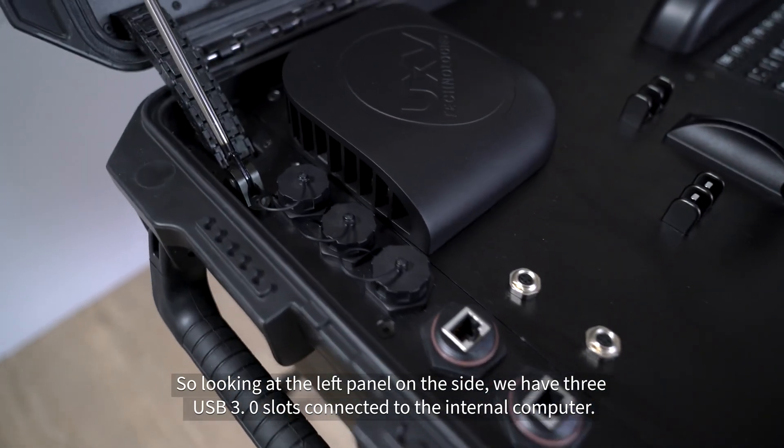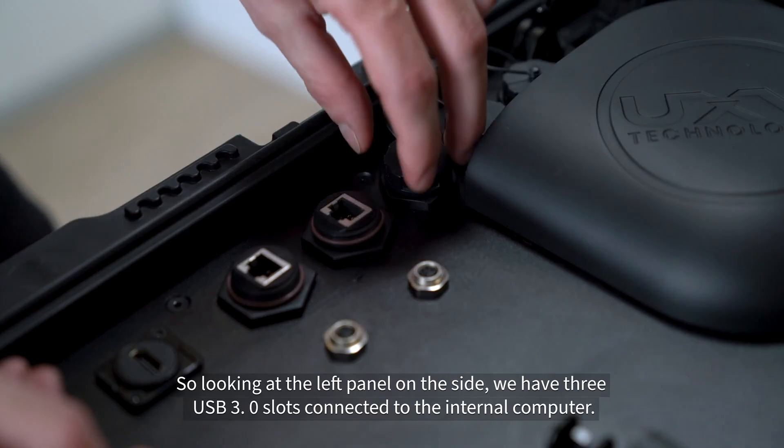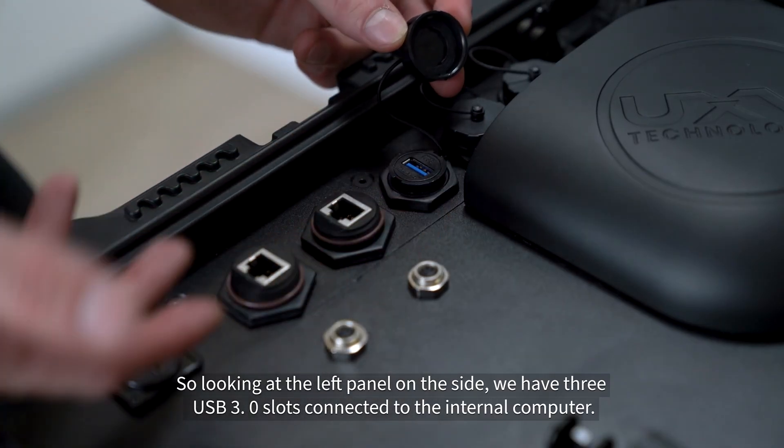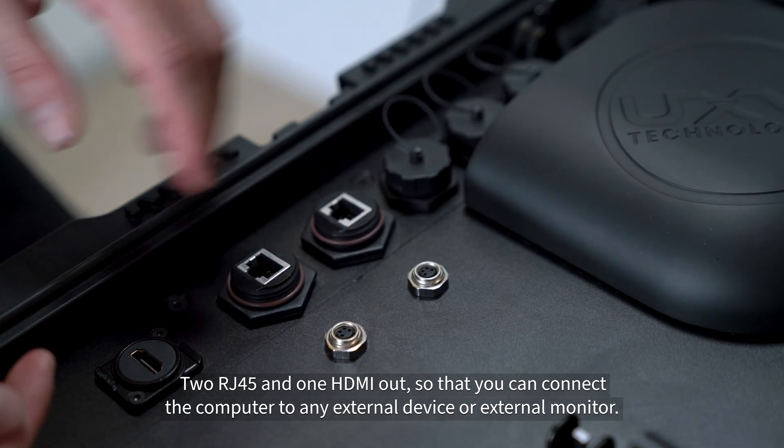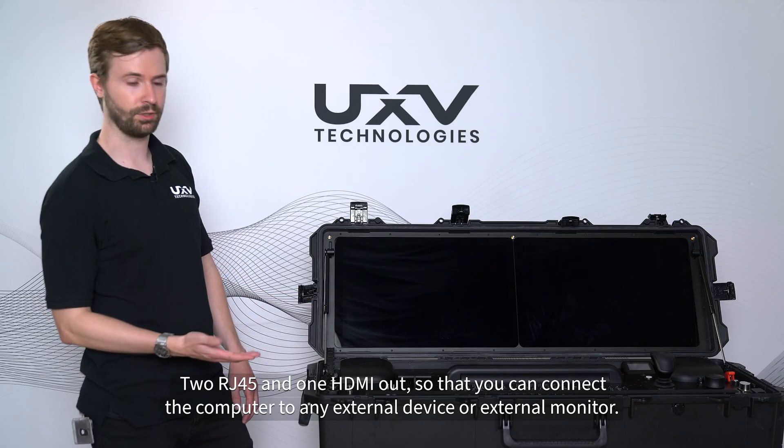Looking at the left panel on the side, we have three USB 3.0 slots connected to the internal computer, two RJ45 and one HDMI out, so that you can connect the computer to any external device or external monitor.